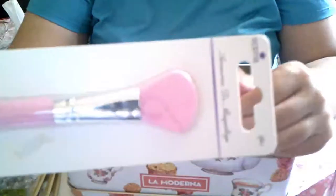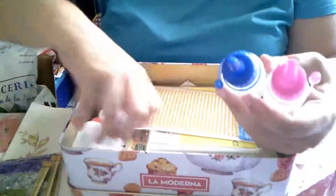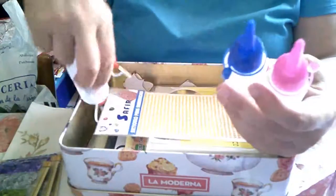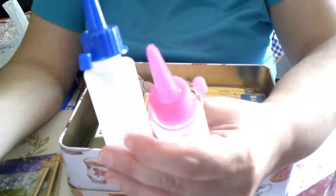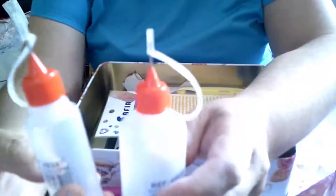Esta brocha de silicona va a expandir la pintura, la cola. Y hablando de cola, un pegamento. Estos botes para meter la cola, que hay que hacerles agujeros, y tienen su tapón. Y luego el bote de precisión en pequeño y en mediano.